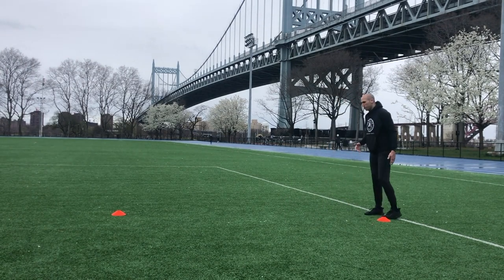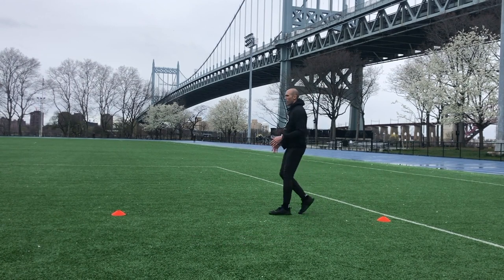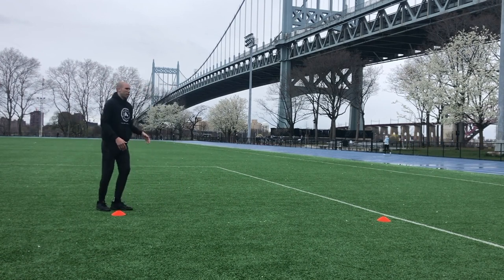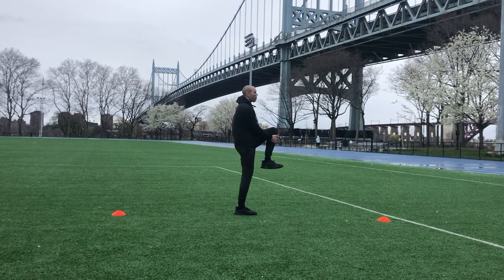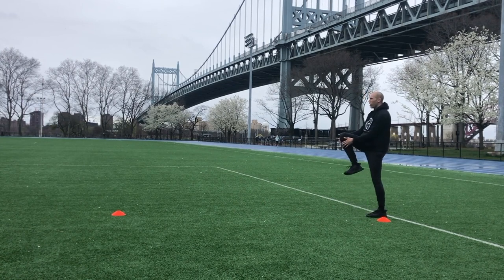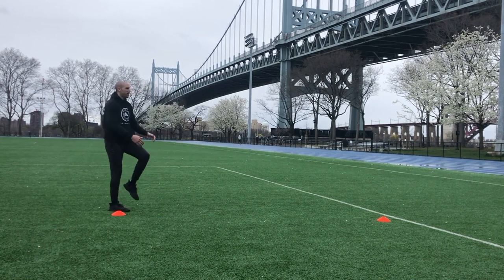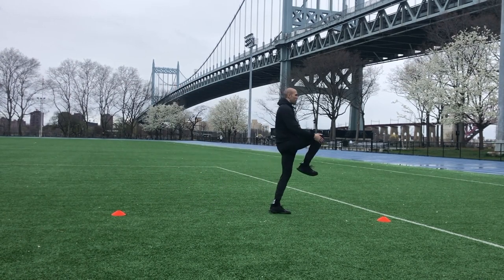We're going to start off nice and easy with knee to chest. All my IA warriors — basketball players know we do this every single practice, down and back, half court and jog through. Bring your knee to your chest, get a little mobility in your hips and knees. Pull your knee up to your chest and give a little tug — knee up, little tug, over and over again. We're going to go down and back two times just to get yourself moving. These are going to be nice, safe, and effective workouts every single time — you don't need a lot of room.